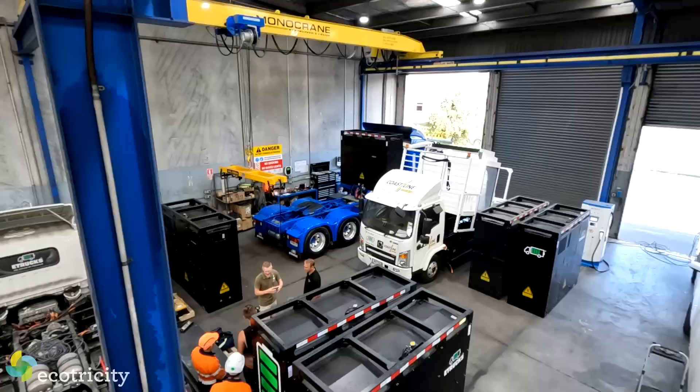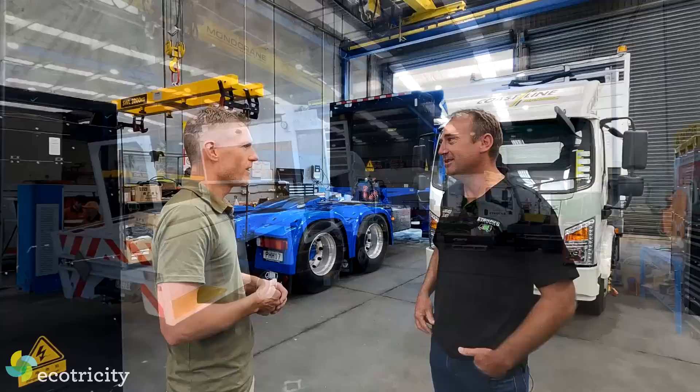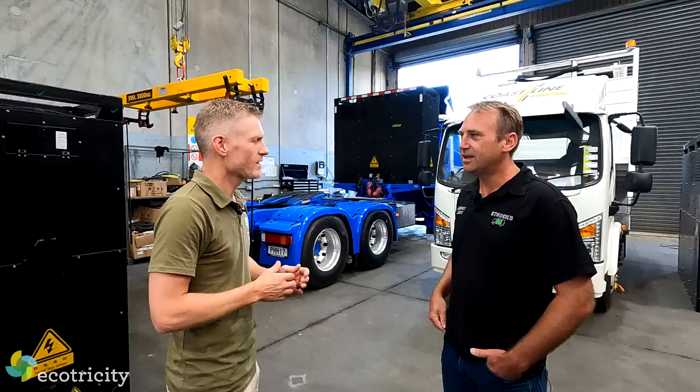We're going to swap the battery, and this is Jamie from eTrucks. What is happening in this big workshop here right now? Right now we've got technicians all around, a couple of trucks getting some service work, and Main Freight have just arrived this morning ready to swap the battery so they can go back down to Hamilton. Does this happen fairly regularly? Yes, they're coming in every day. It depends on how many runs they're doing, and we've got other trucks that come and get a battery swap every now and then.